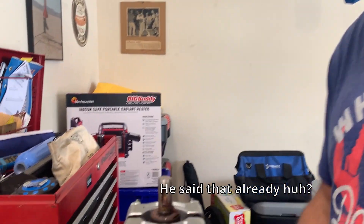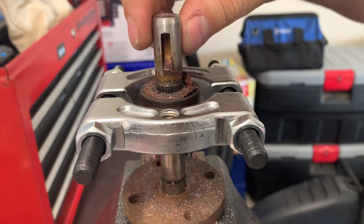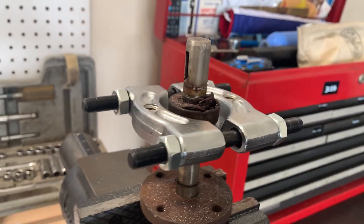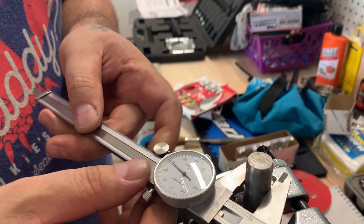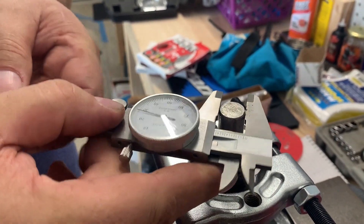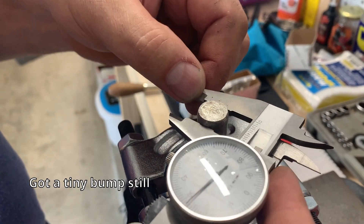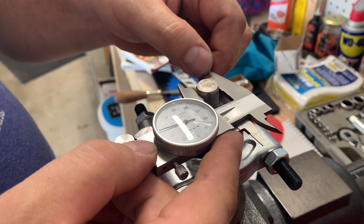I've got to get these old nasty bearings off the shaft. There was a bunch of damage on the end of it so we tried to clean that up, otherwise we're not going to be able to pull it past. We used a caliper to check the measurement and it seems like there's still a little bump right there, so we're going to hit that one spot again.